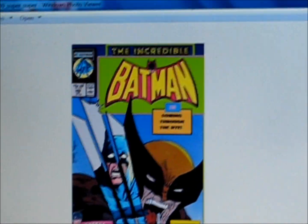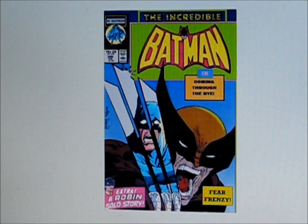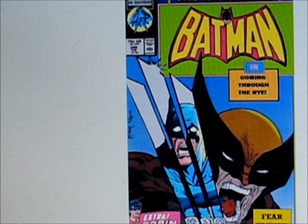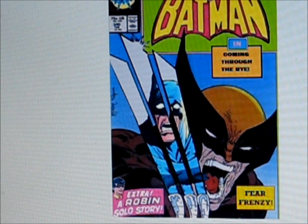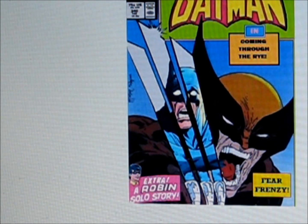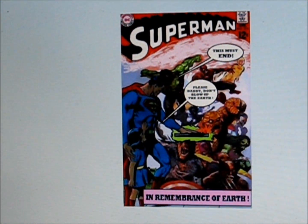Now we're going to look at some of my hybrid covers. This one teams up Todd McFarlane with Neil Adams. You can see in the reflection of Wolverine's claws a scared Batman, which is pretty hard to find because Batman is usually pretty fearless. It's a pretty cool cover, I have to say, I kind of like it.